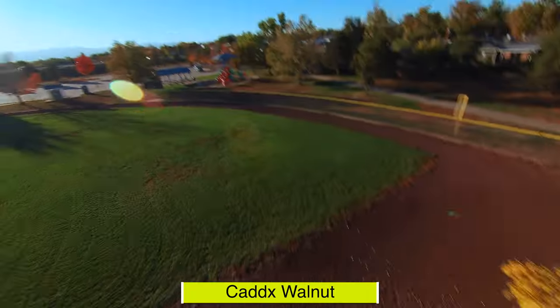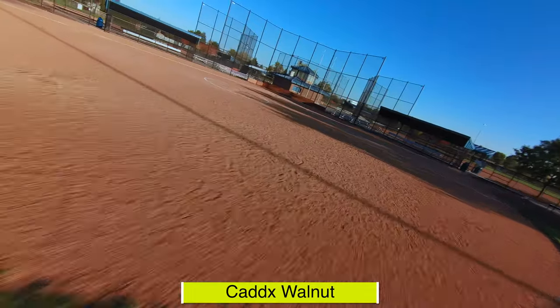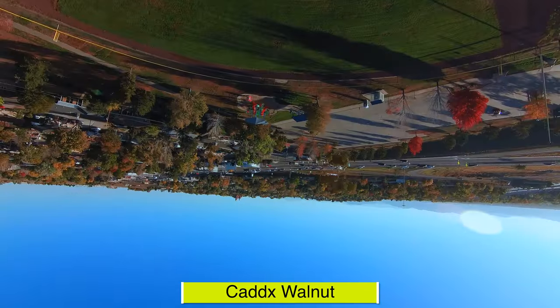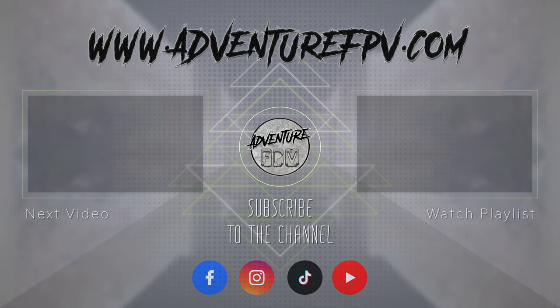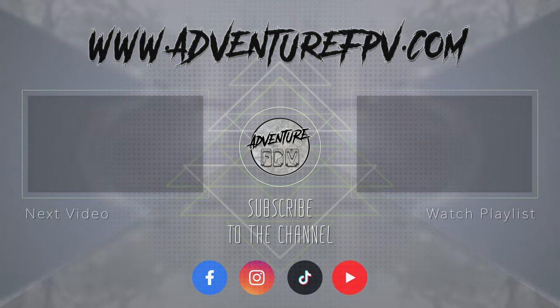I truly want to thank you guys for sticking around till the end of the video. I do lots of camera tutorials, bind and fly drones, and tips and tricks on how to get more cinematic footage out of your FPV drone. If you like my content, please consider subscribing to my channel and leaving a thumbs up — it will really help the channel grow. Thanks again, and we'll see you in the next video.